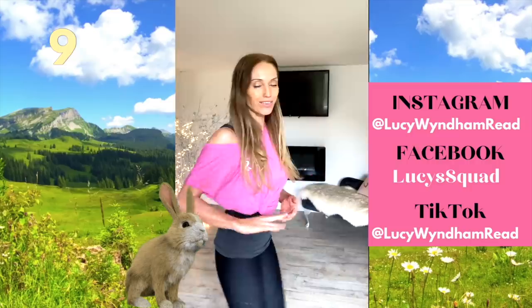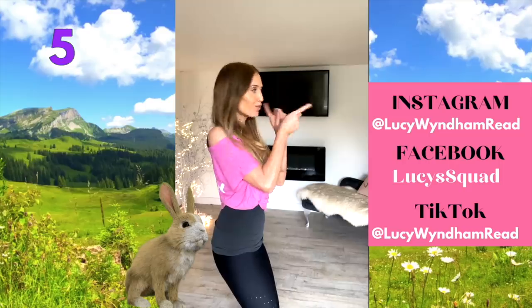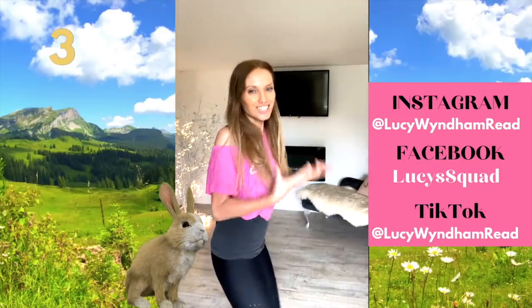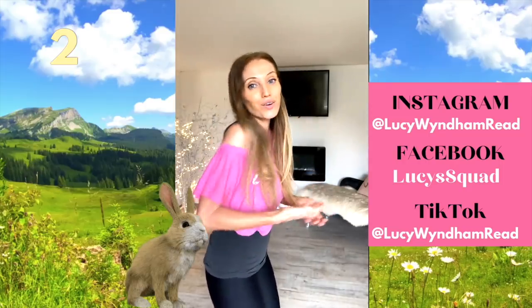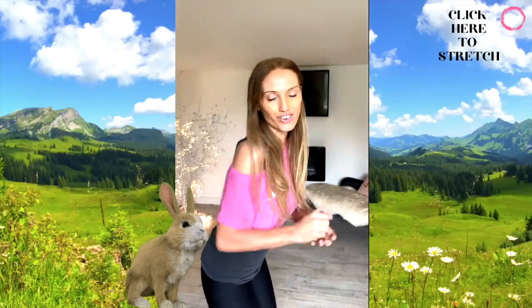If you liked today's video, please give it a thumbs up. Come and find me on all my social media channels and let me know how you're going on with your training. At the end of the video, click on the link and come and do a stretch with me.